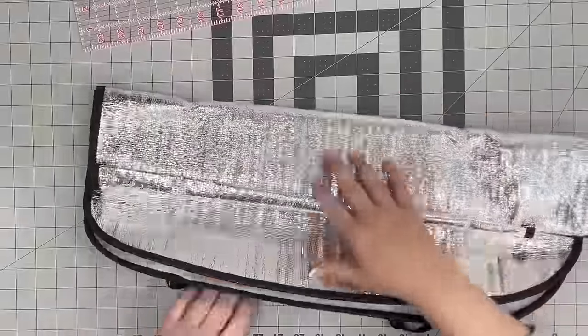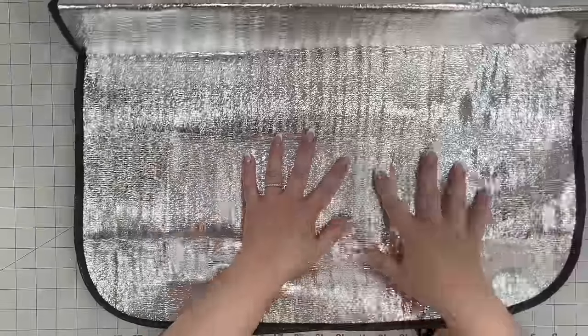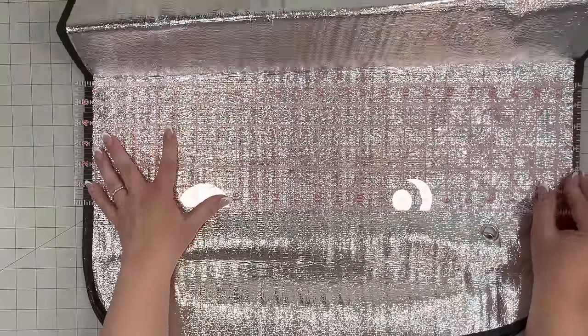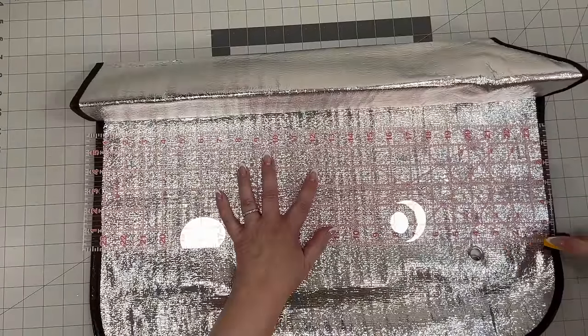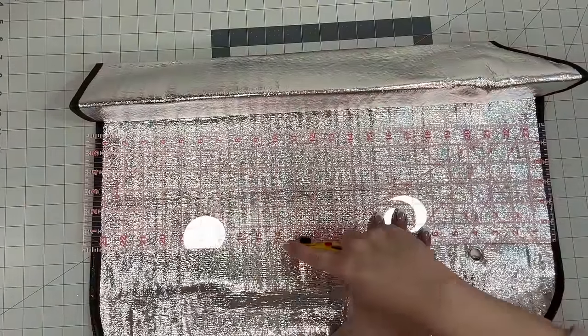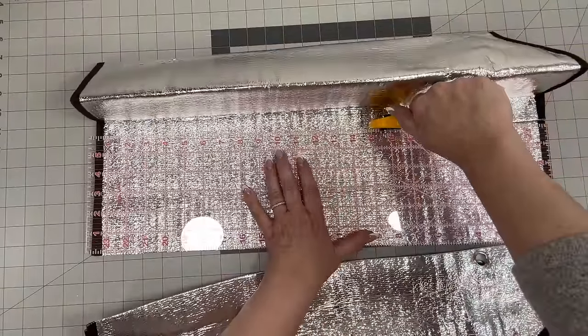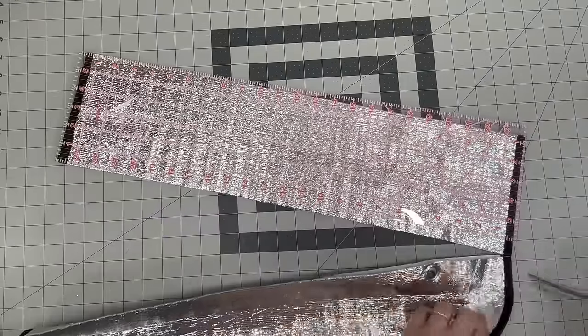Now I want you to go to Dollar Tree and grab one of these sun visors from the car section — we're going to craft with it. We're going to take my 24-inch quilting ruler and cut a section. This is like six inches by 24 inches, but we're just going to do it the length of the actual car visor. We're going to set that to the side and I'll show you how to make a bow with this.